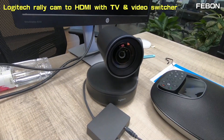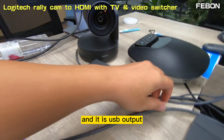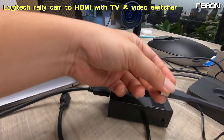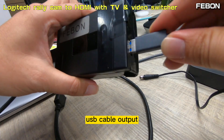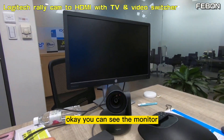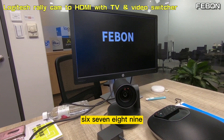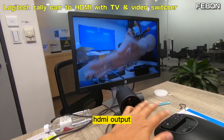This is the Logitech Rally camera — it has a USB output. I will show how to make the Rally camera become HDMI output. Connect the HDMI adapter to the Rally camera USB output and connect the power. You can see on the monitor a test grid, and the Rally camera becomes HDMI output.